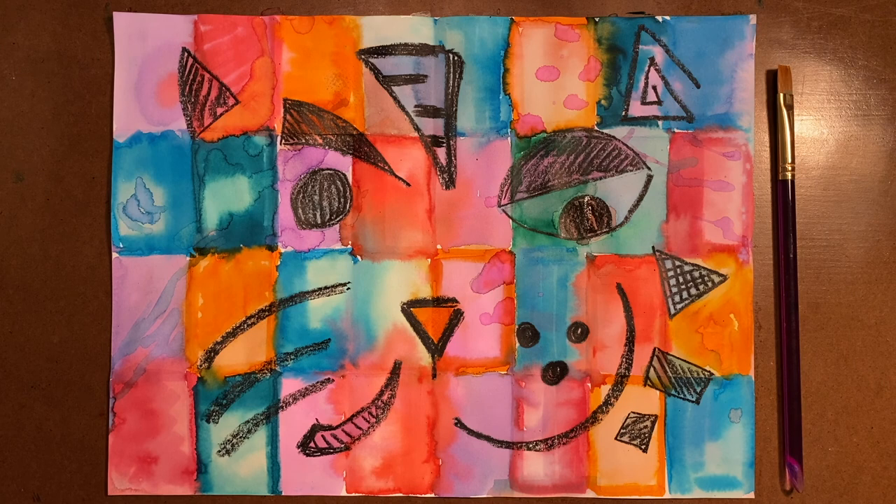Overall, I think the painting turned out great. I hope you enjoyed this Paul Clay style abstract painting. As a challenge, why don't you try making a grid and adding letters or numbers? Or maybe make a different type of picture — instead of an animal, you can make your favorite food or even a self-portrait. I can't wait to see what wonderful things you make. Thanks for visiting Art Fun with Mrs. Lombardo. Try to do a little bit of art every day and share what you've learned with someone you love. See you later!